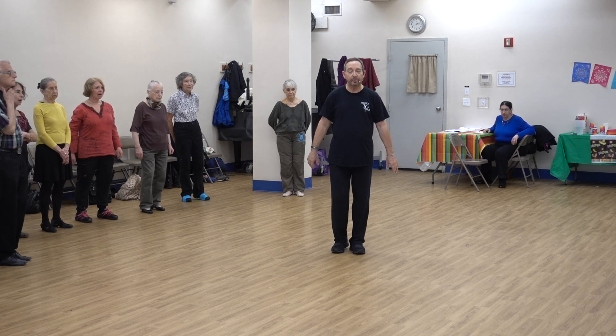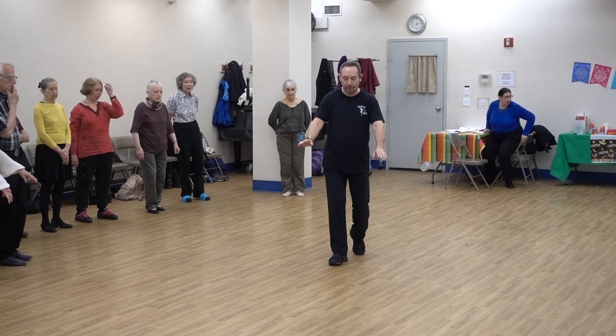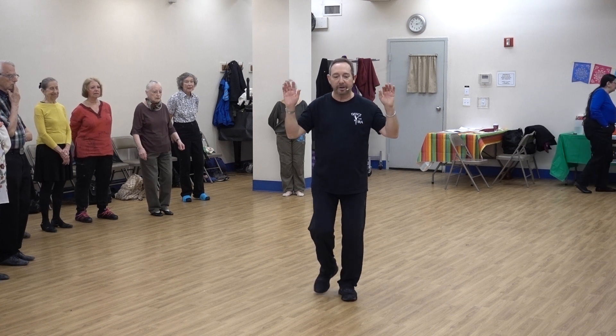We walk to the center four steps, slowly raising our hearts to the W position. And then step side to side with your neighbor, side to side.